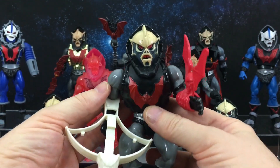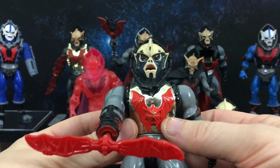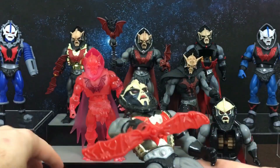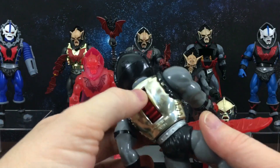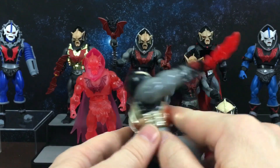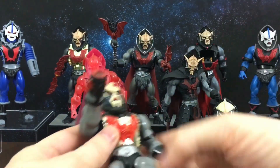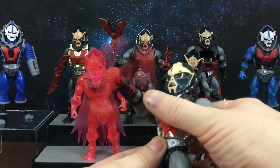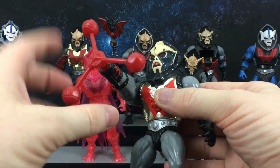So yes, this is original Hordak. Next up is Hurricane Hordak. This Hordak has gold vac metal on him. He has three different attachments and a spinning dial on his back to activate his action feature — they're interchangeable, just unplugs and the new one plugs in. So that is Hurricane Hordak.